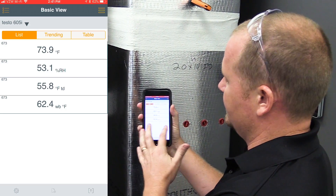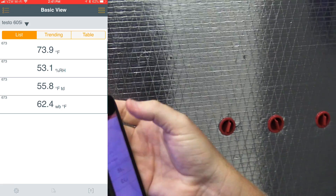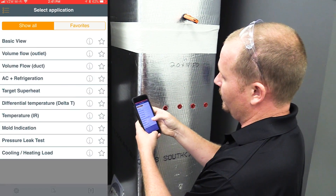I've gone into basic view with the 605i to check the indoor wet bulb temperature, which is 62.4. That's what we're measuring — 62.4 wet bulb — and we'll enter that into the application.